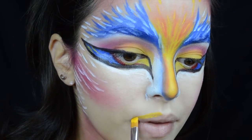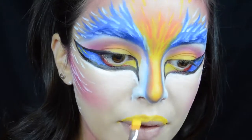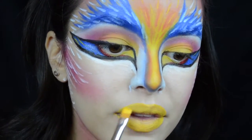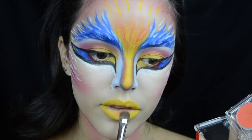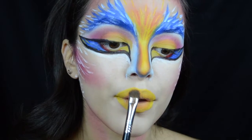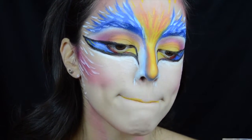Moving on to the lips, I'm taking this yellow color and filling in my entire lip area with that. Once I'm done filling that in with the yellow, I'm going to take a Primal Hot Orange color on a shader brush and blending that into the center of my lip to create this ombre sunset-inspired lip.